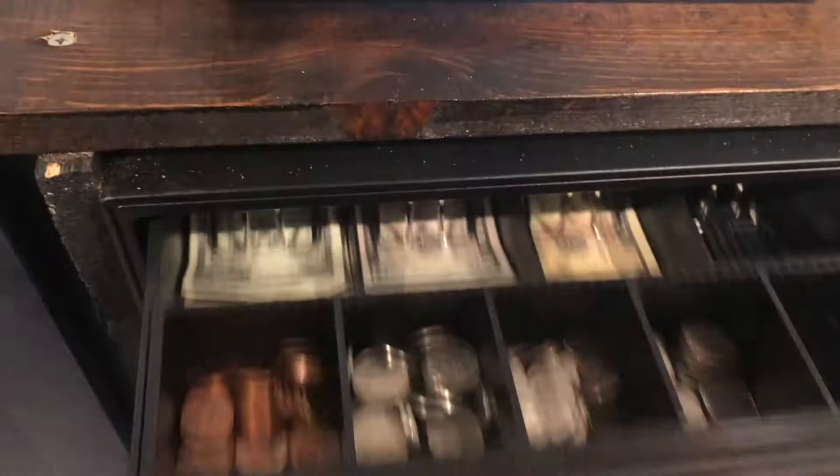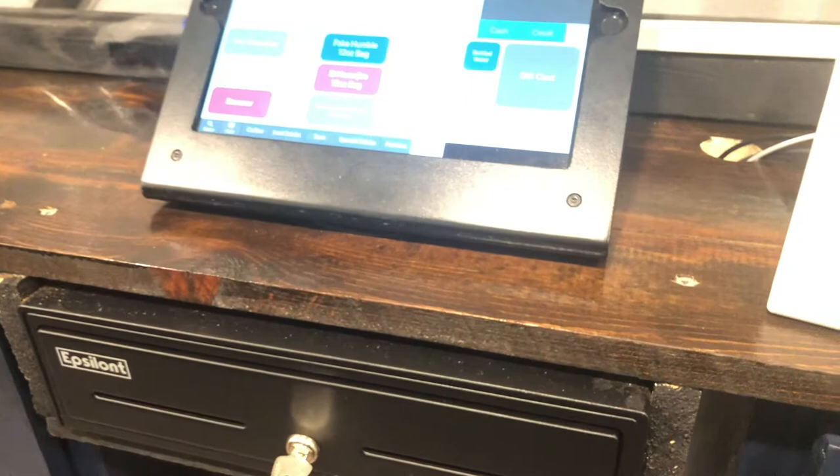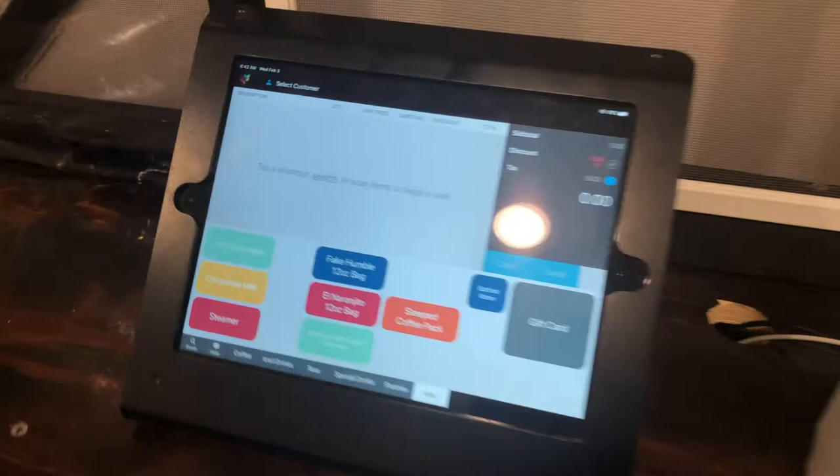The only bummer about this setup is my cash drawer. I have to put a key in and open it every time I do a cash sale, which is no big deal. It did work for about an hour and then it stopped working — it's not a big name brand. We didn't spend but about 60 bucks on it.